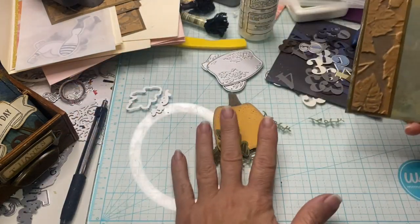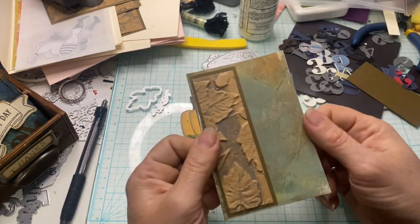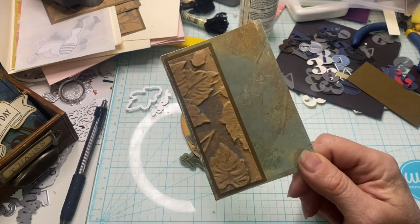I'm going to go ahead and go sew around this off screen. I'll be right back. We'll put it together and make it beautiful.